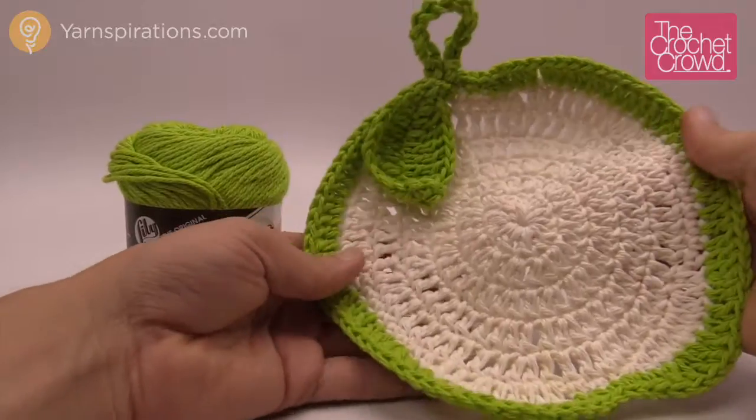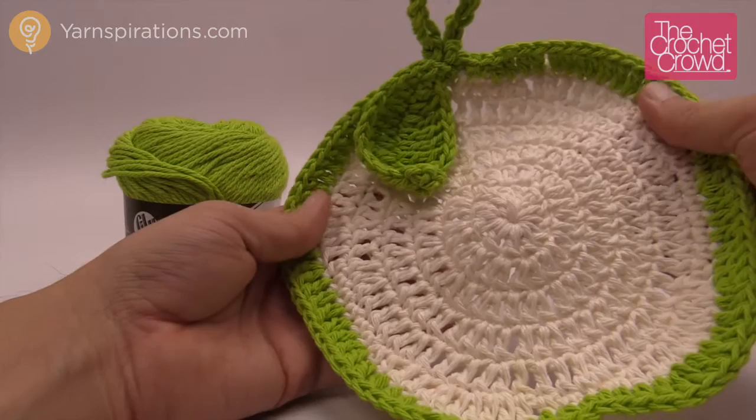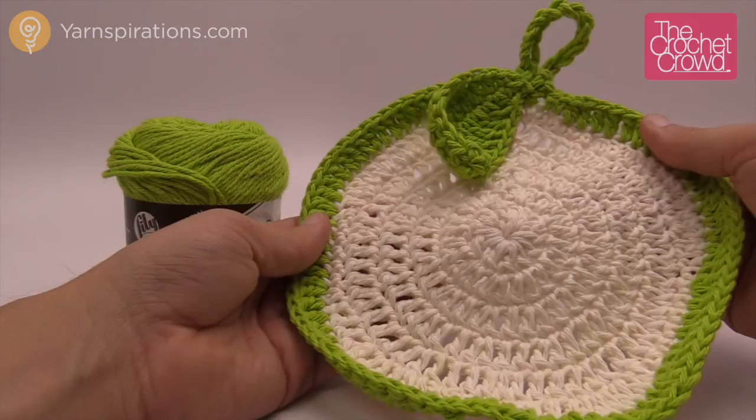In today's tutorial I'm going to show you how to make an apple a day dishcloth just like so. It's really easy to follow. The last two rounds are probably the most complicated of the entire project, but other than that it's a really simple project and it looks great on both sides. It will have a hanger and a leaf just for decoration, and you can use this as decoration for your host as well as be practical. Without further ado, let's show you how.